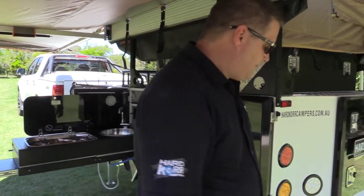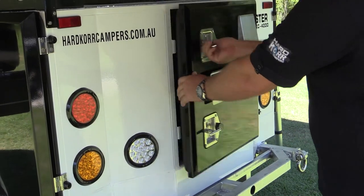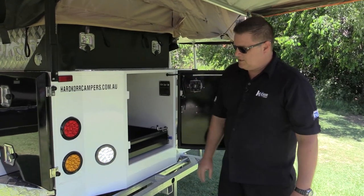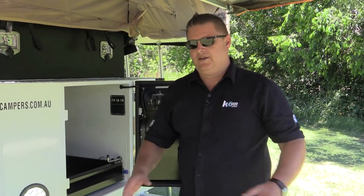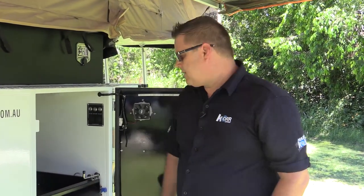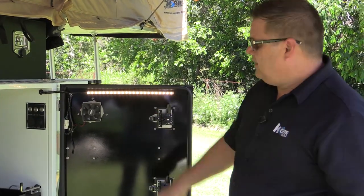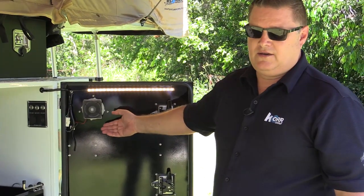Now I'll show you the fridge slide and where your fridge goes. In your fridge compartment we have all your lights and power options. Rear area lights so you've got ambient light when you pull up to a campsite in the dark and can see what you're doing. There's also a light over your fridge slide and a fan to keep the temperature down in your fridge box.